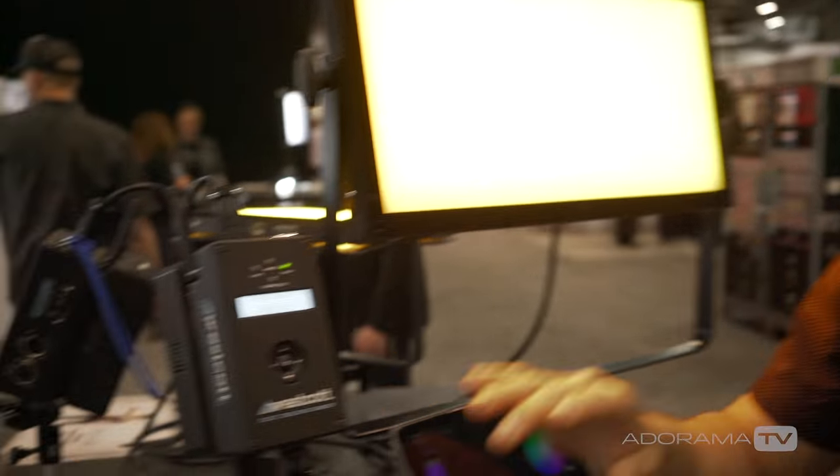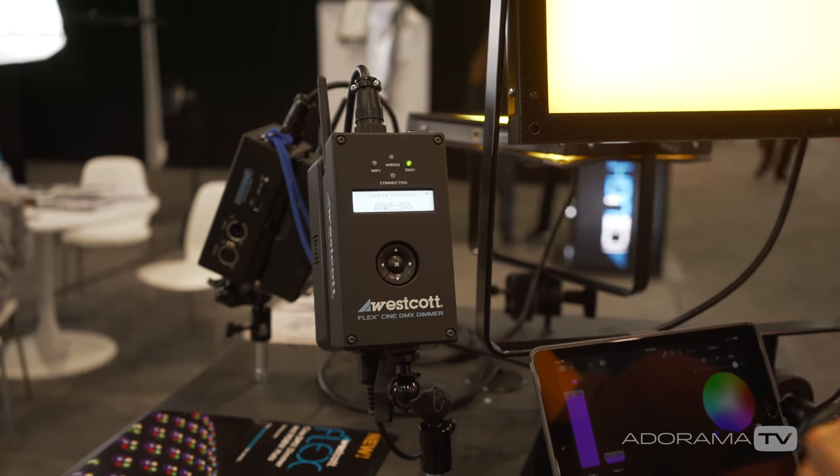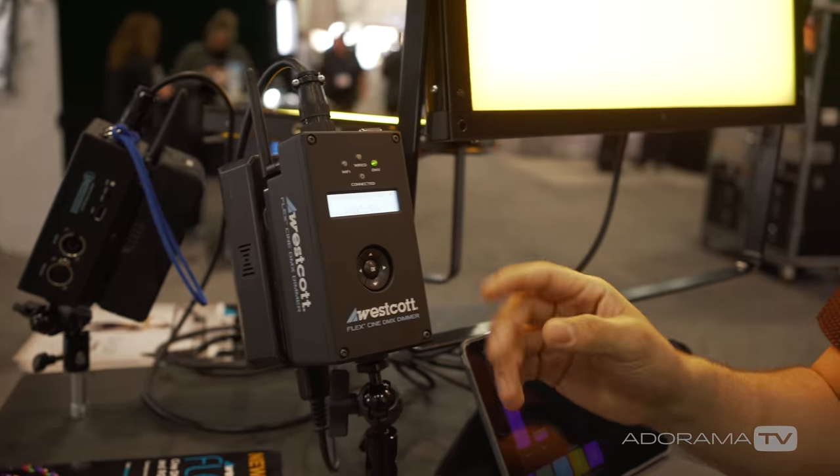The unit will be firmware updatable, so as new firmwares and gels are released, you'll be able to load that firmware from home or your business. The dimmer also has presets so you can save any color you find on a third-party app's color wheel and use those presets even after you're disconnected from Wi-Fi.